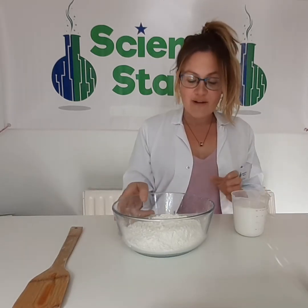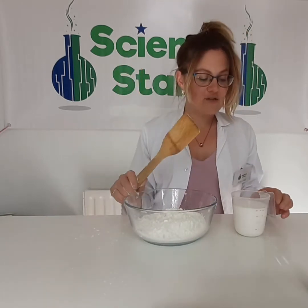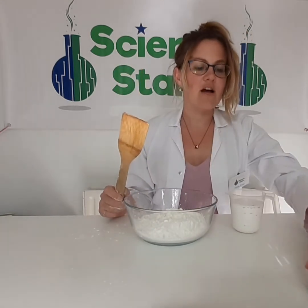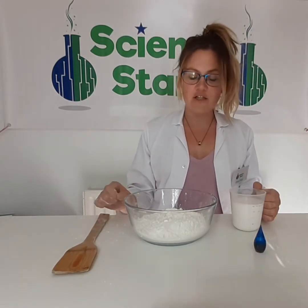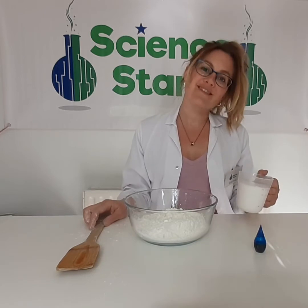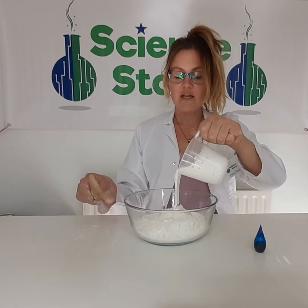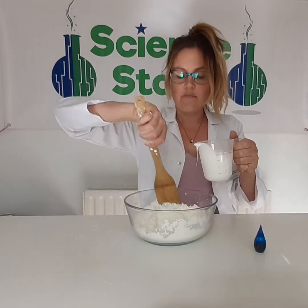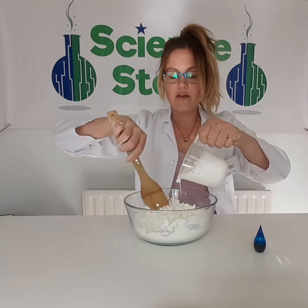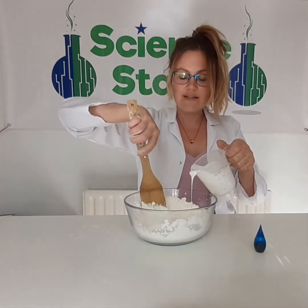So I have my corn flour here, and I have my stirring utensil here. I've got my glue here, and I've got my blue food colouring, because blue is my favourite colour. So what we're going to do is start to add a little bit at a time and give it a stir — get that mixed in, and we'll pour a wee bit more and mix that.